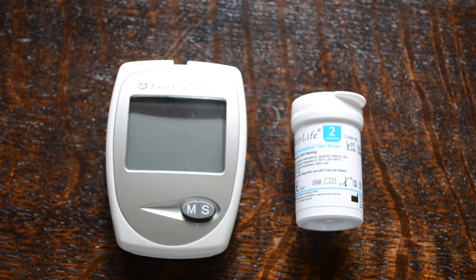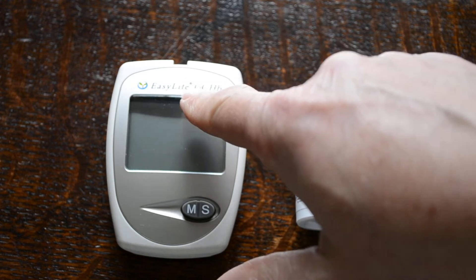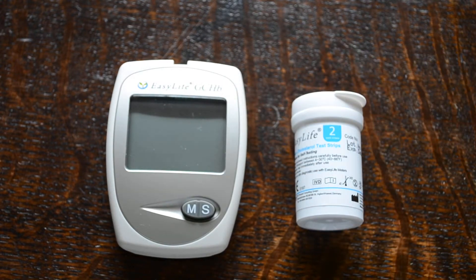In this demonstration video we're going to show you the EasyLife triple meter. The triple meter function in this particular case, as shown on the front of the meter, is glucose, cholesterol and haemoglobin. We're just going to show you the procedure for selecting a cholesterol test to be performed by this meter.